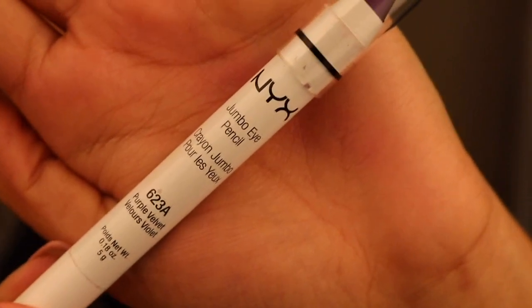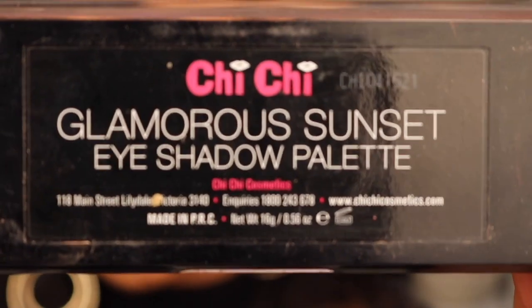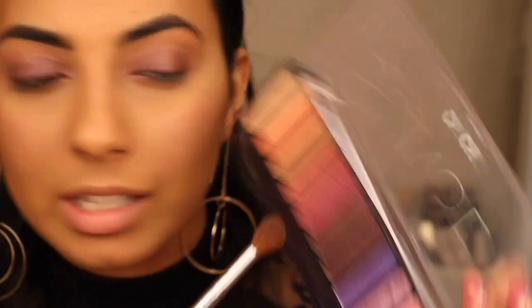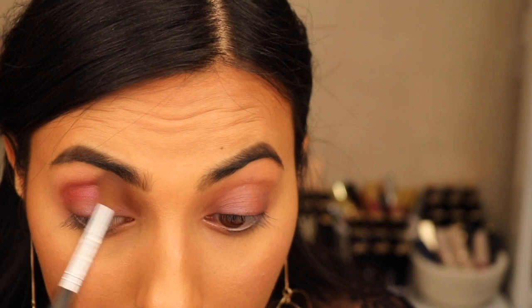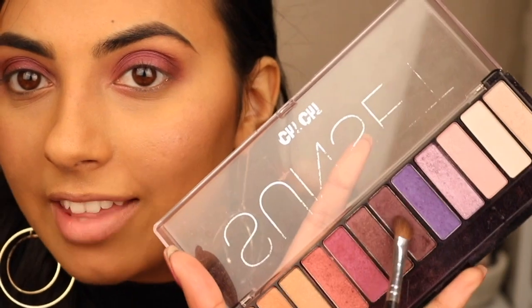First of all I'm going to start off with this Jumbo Eye Pencil by NYX and this colour is in purple velvet. I'm going to apply that all over my eyelid and just take my finger and blend it. Then I'm going to use this Sunset palette by Chi Chi — the shades are so pretty. I'm going to take the pink one and put that in my crease. It's actually got shimmer in it. I might just put this all over my eyelid just to set that Jumbo Eye Pencil. That looks nice. Now I'm just going to take the shade right next to it and put that in my crease, then take a smaller brush and go into the colour beside that which is just a little bit darker and apply that into the crease and blend it out.